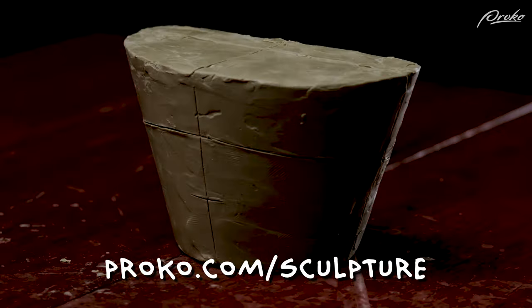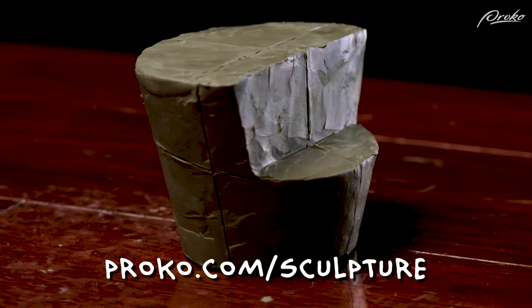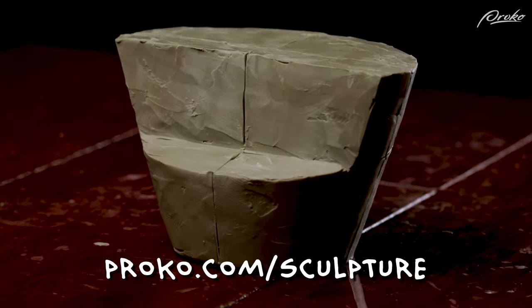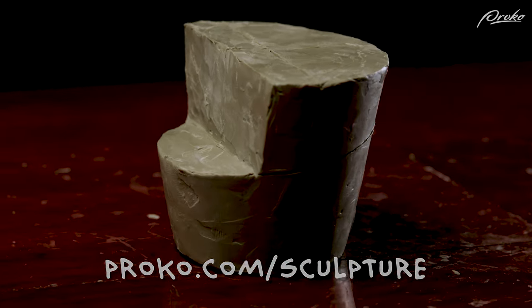In the premium course we will go over how to sculpt a more geometric anatomical bucket that has a more accurate simplification of the anatomical features of the pelvis. Now that we have a general idea of the proportions and size of the box, let's build it onto the armature.